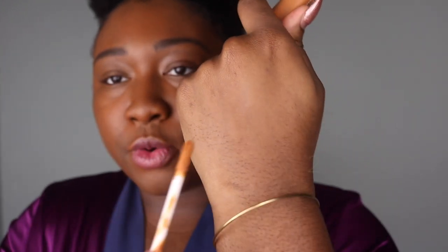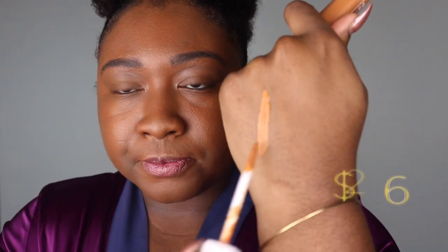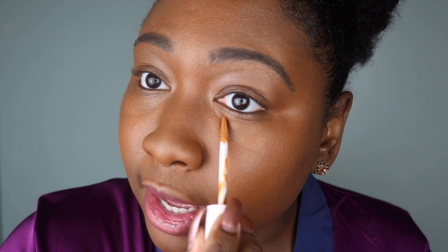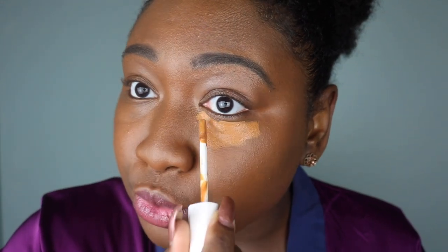I chose shade 400 because when I swatched it on my hand in Sephora, it was the closest thing to my current concealer, which is the Too Faced Born This Way multi-sculpting in the shade Chestnut. This is what 400 looks like — I liked it because it has that golden undertone, which is very similar to the concealer I'm used to wearing.